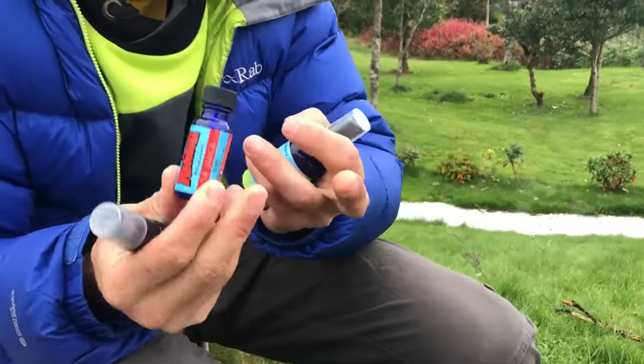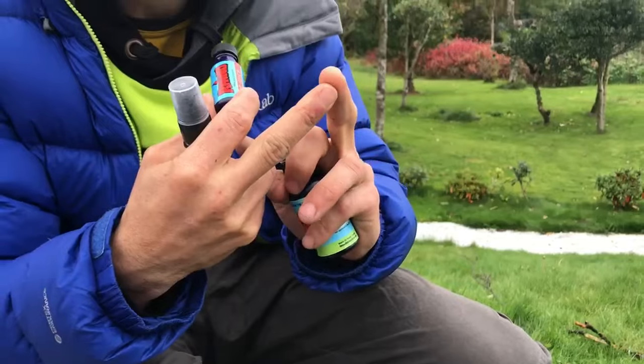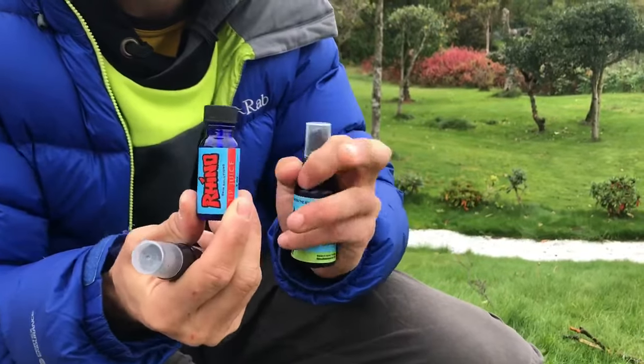First off, I use tip juice and I apply this stuff to just the tips of my fingers — that's all. This is the most powerful, aggressive stuff.